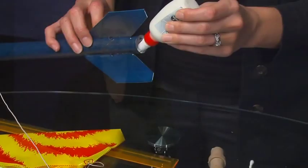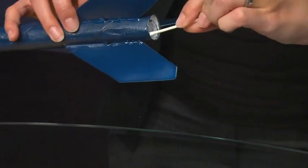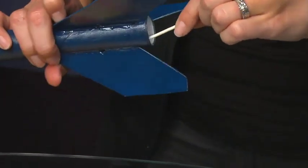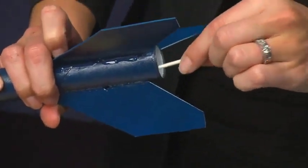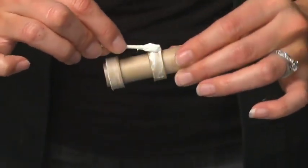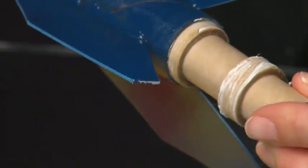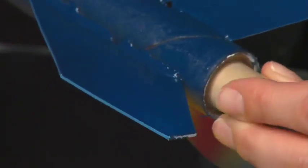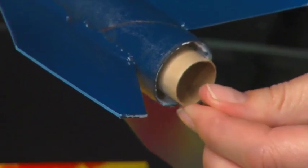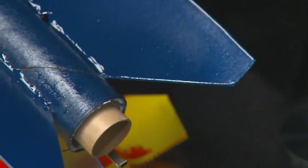At this point, we are ready to glue the engine mount assembly inside of the airframe. Using the dauber, spread glue about two inches inside the bottom end of the airframe tube and on the outside of both cardboard spacer rings. Carefully insert the engine mount assembly into the airframe until about one-fourth of the engine tube is extending from the airframe. Let the glue dry for 20 to 30 minutes.